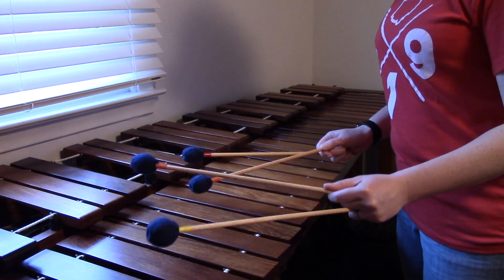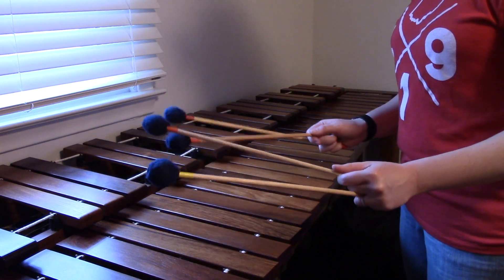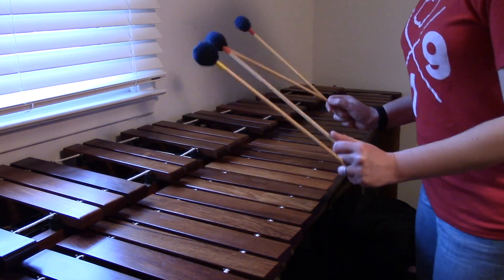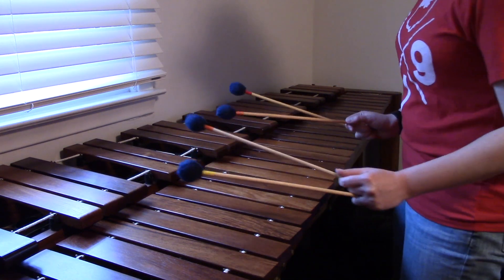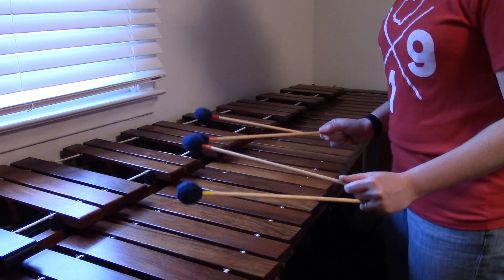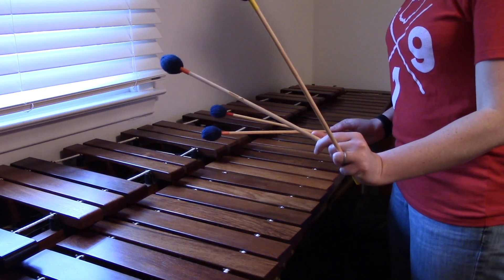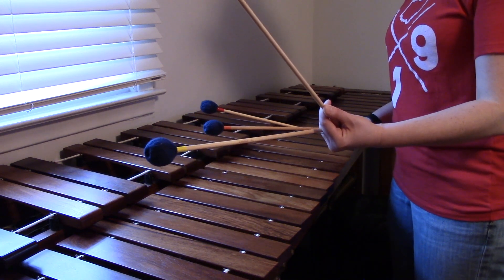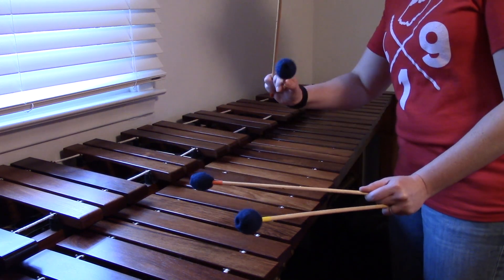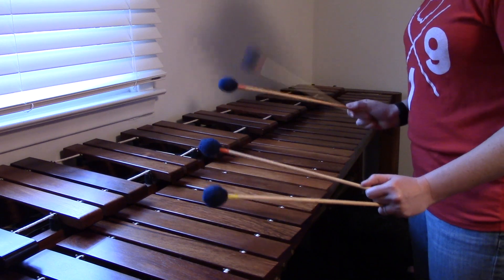In order to construct our technique we are going to start one mallet at a time. It's also important to note that in order to keep track of our mallets — since there's four now instead of two — we number them starting from the left or the lowest mallet. That's mallet number one with the yellow tape, and then the one on the other side of your left hand is mallet two, three, and then four is going to be your rightmost mallet.